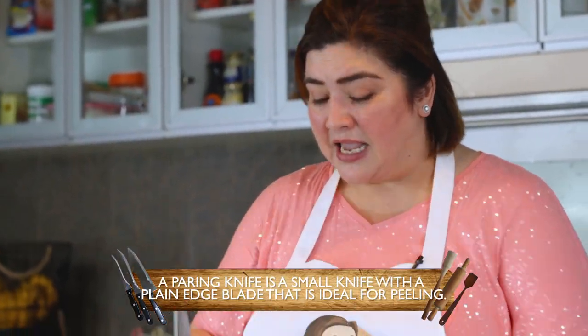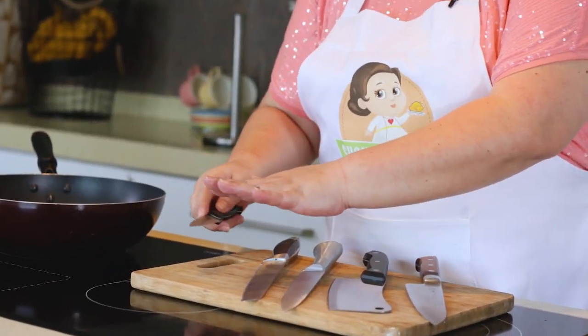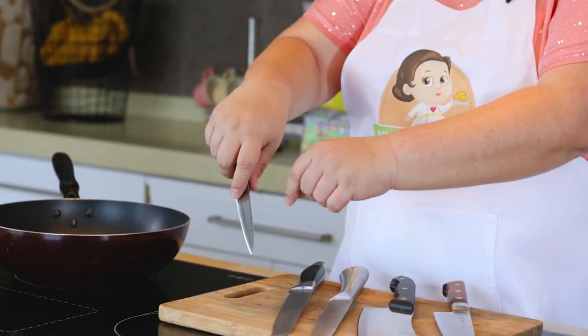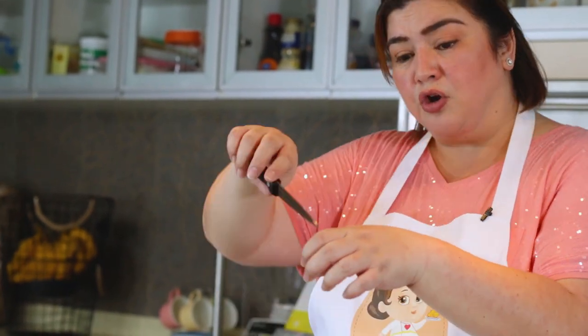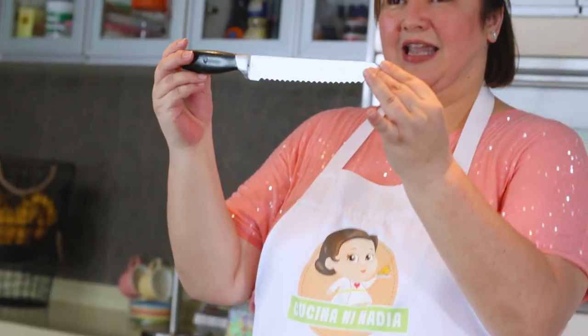In a basic home kitchen, you don't need all kinds of knives. This is what I have at home. This is called the paring knife. It's a small knife used when filleting fish, removing bones, or working on chicken parts near the bones. It's also helpful for vegetables — like when removing seeds from bell peppers.